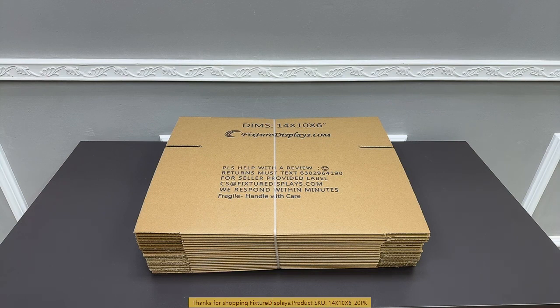Thank you for buying this 14 by 10 by 6 shipping boxes from Fixture Displays. One bundle comes in 20 pieces. The strap you see will not be there; rather, they will be clear taped on the edges.